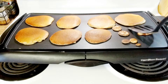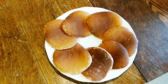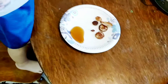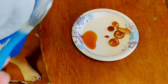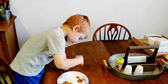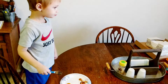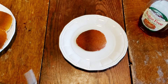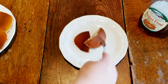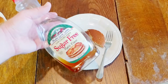All right, let's see how they look. Fantastic — let's take them off. Here's the finished product. What do you think, buddy? Is it good? Awesome, thank you. Here's what it looks like on the inside.